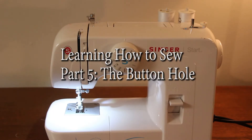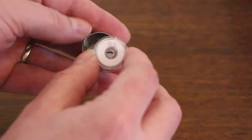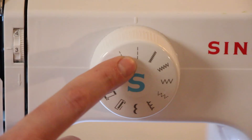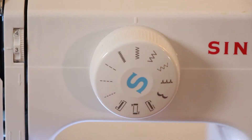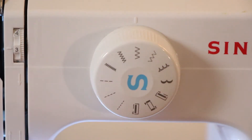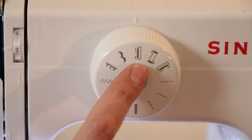At this point we know all the different parts of the sewing machine, we know how to thread the needle, how to load the bobbin, and how to use a straight stitch. Next to it we have the zigzag option, which operates the same way — only instead of the needle just going up and down, it also goes back and forth to create that zigzag shape. Today we're going to talk about the buttonhole option.